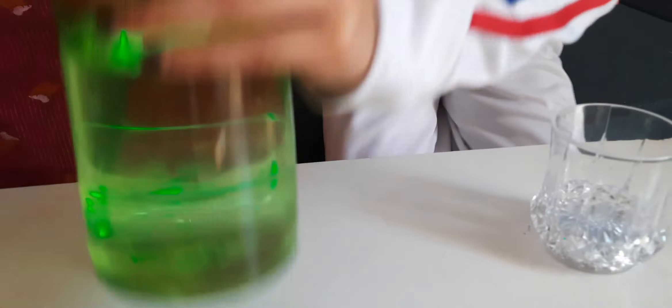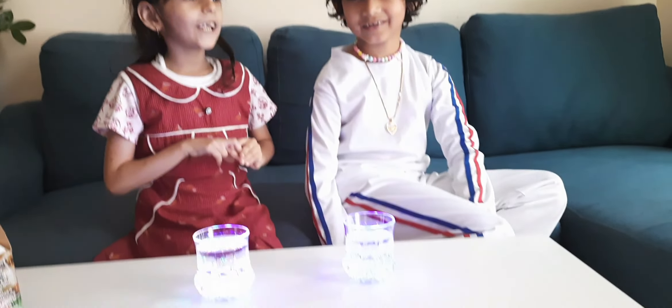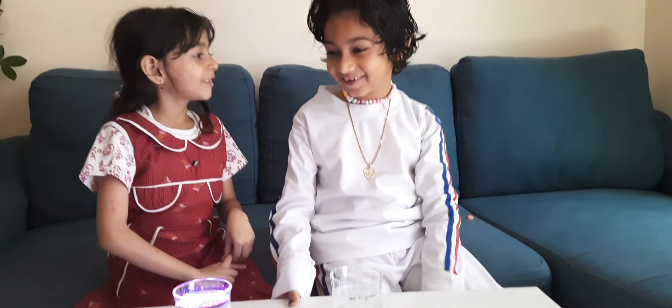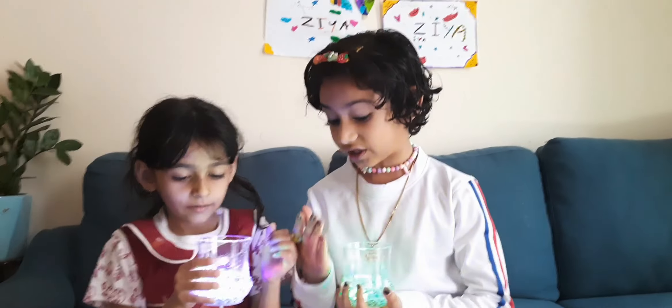Thank you for watching. Please subscribe, like and share. And also share this video with everybody — even with your friends, even people you don't know. Tell everyone. Let's drink the water.